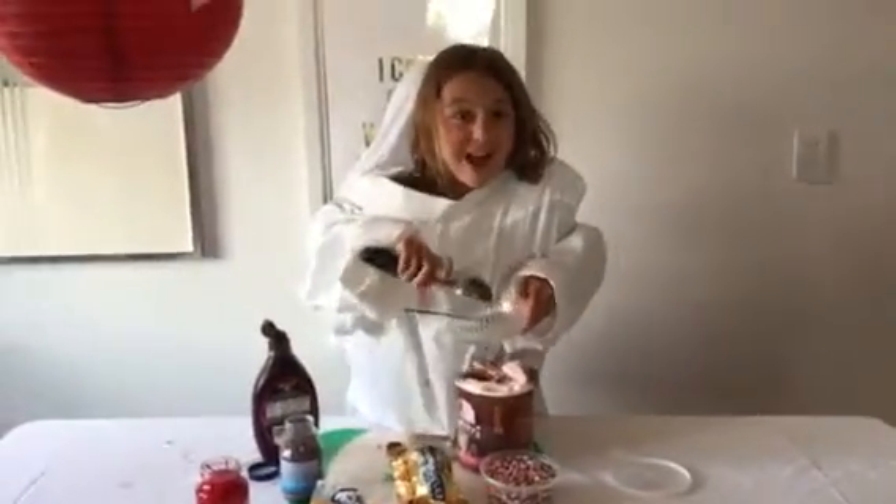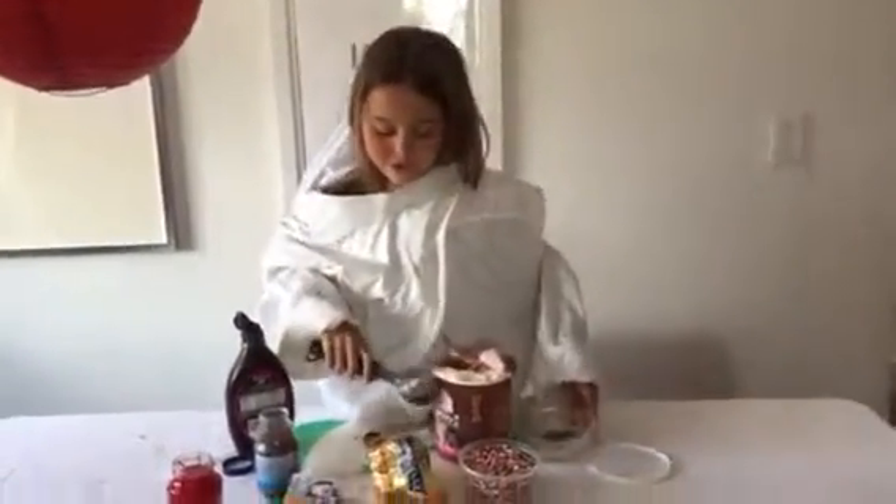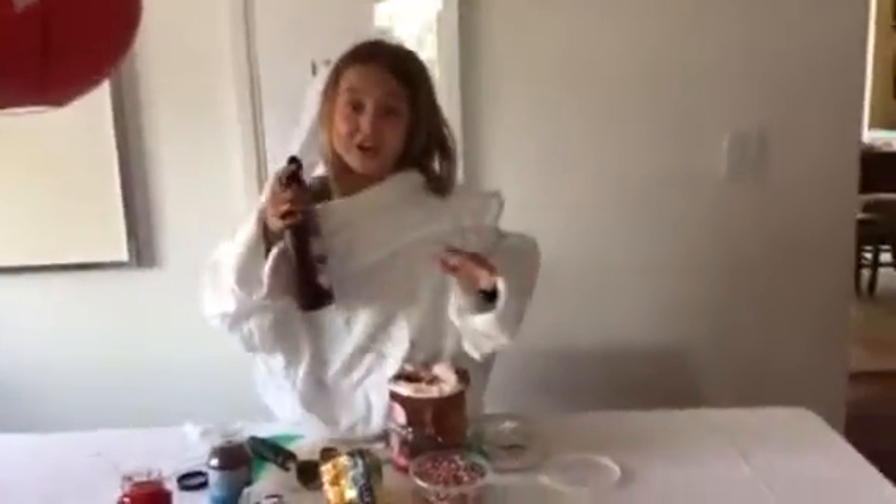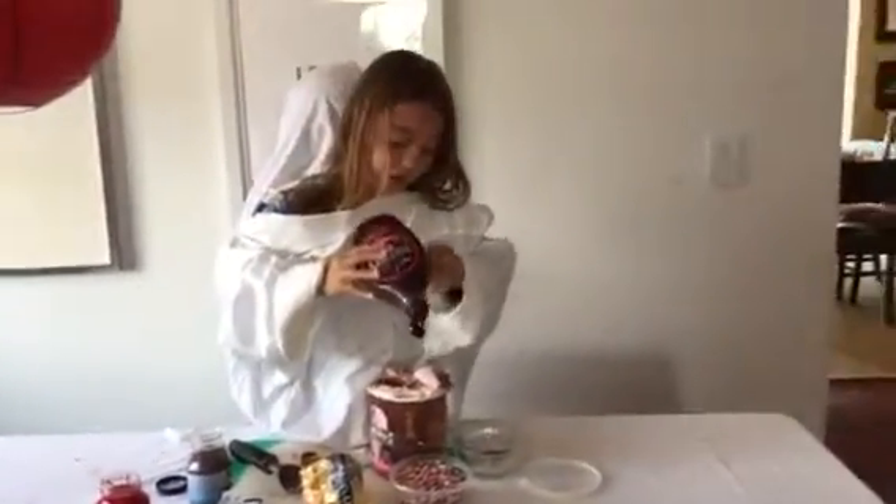And once you have all of your ice cream in your bowl, you're going to be taking some of your chocolate sauce to put it on top. And you're going to be squirting it in your bowl.